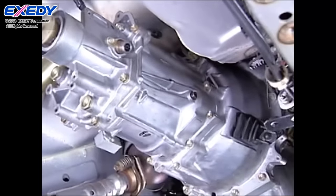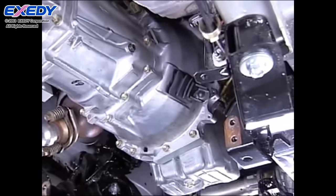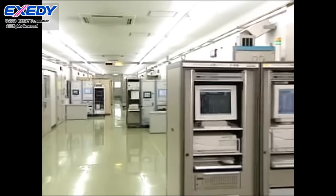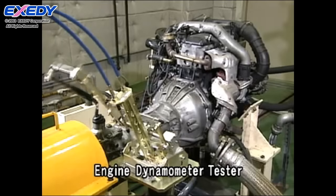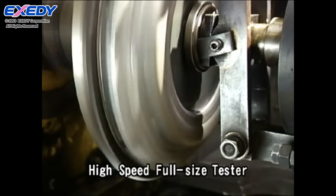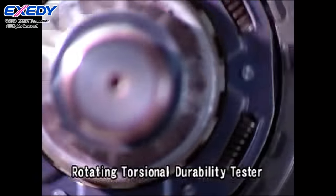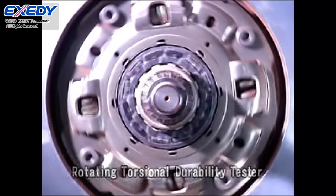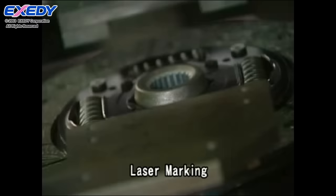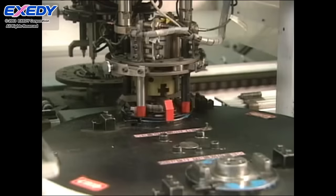This type of correct handling and installation will enable Exidy products to display their peak performance. Exidy has introduced the latest high-tech equipment and industry-leading quality assurance, so that you can use Exidy products with confidence. State-of-the-art testing systems verify the durability and reliability of Exidy products to ensure superior quality. Exidy is guaranteed by a comprehensive production system, from design to shipment of the finished product, and a rigorous quality control system.